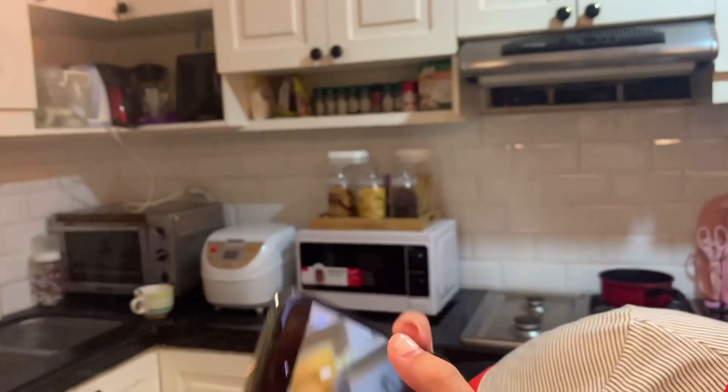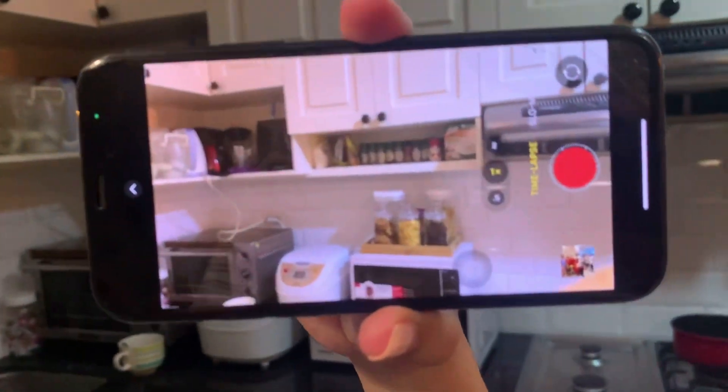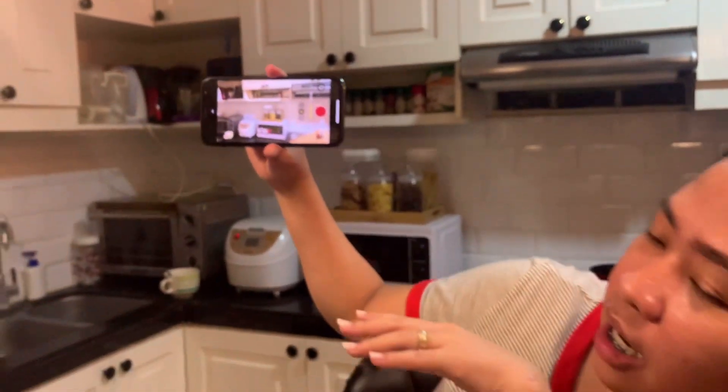Talagang pag naggamit ka nito, sobrang buong buo talaga. Medyo ano siya talaga — mas updated siya sa mga iPhone.